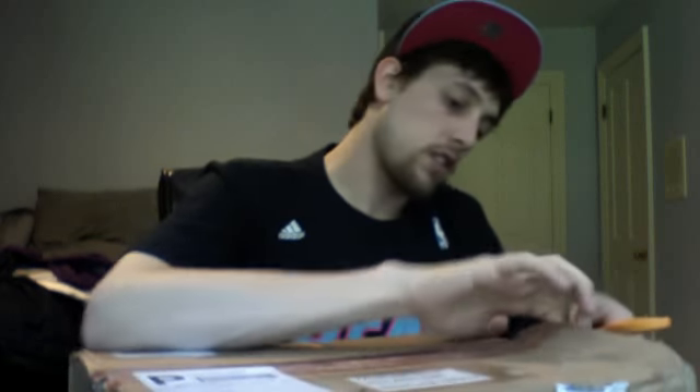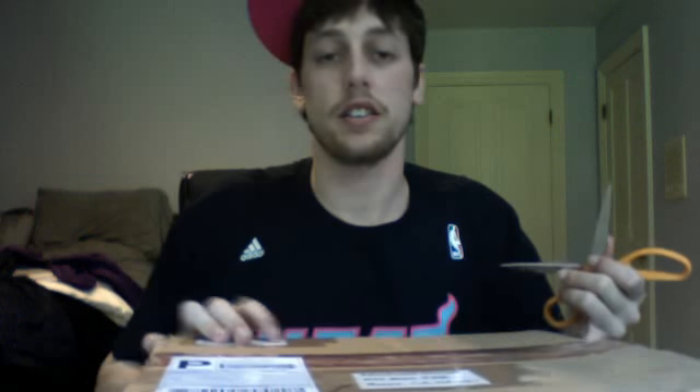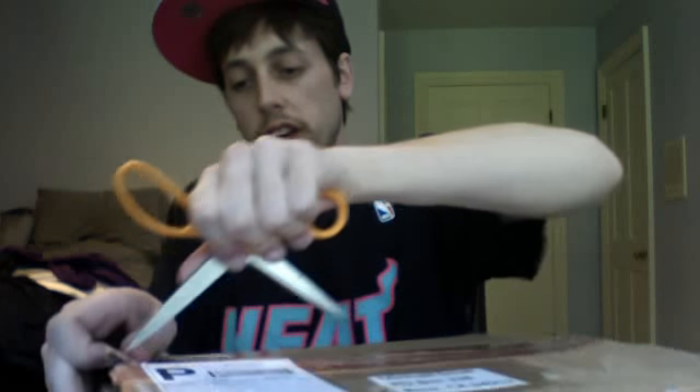I'm stoked, I'm pumped. I had to stop myself from tearing open this box as soon as I got it. As soon as I saw who it was from, I'm just stumbling over my words. But I don't even care, because I got heat for days. This is a crazy day — the Chinas, the OSU Player Editions.